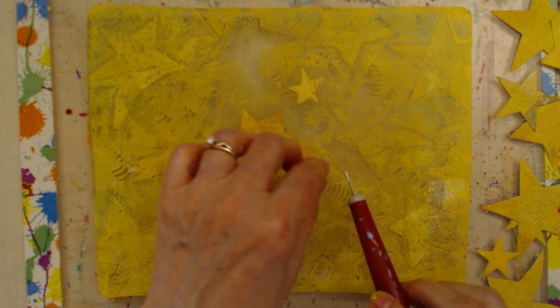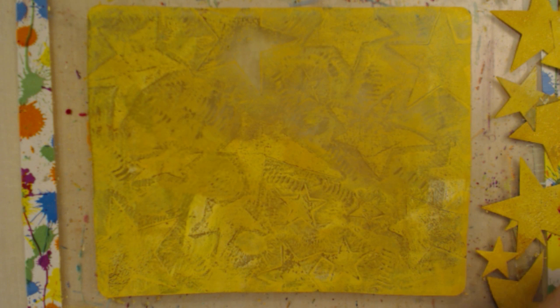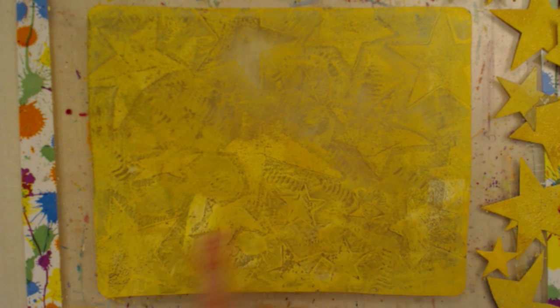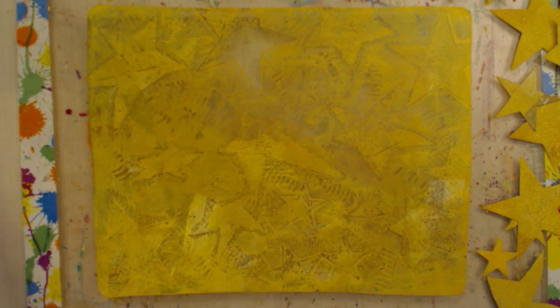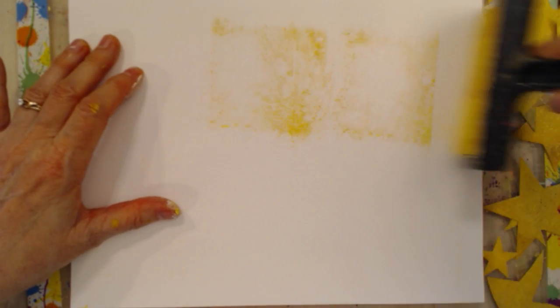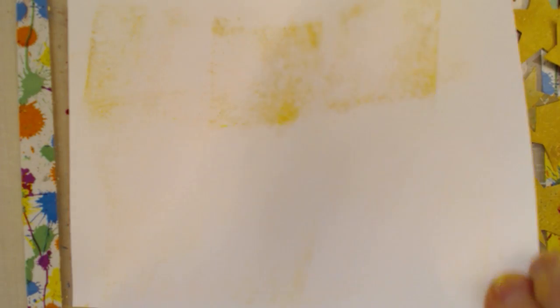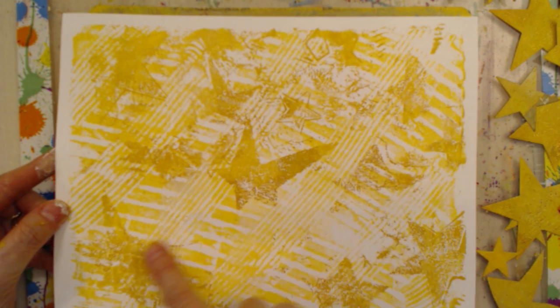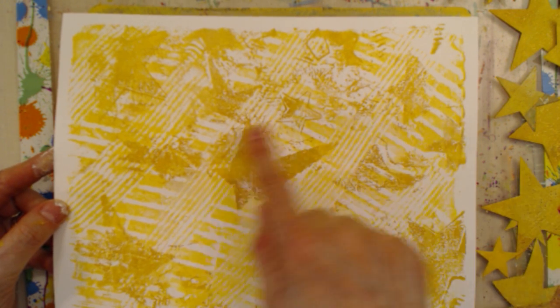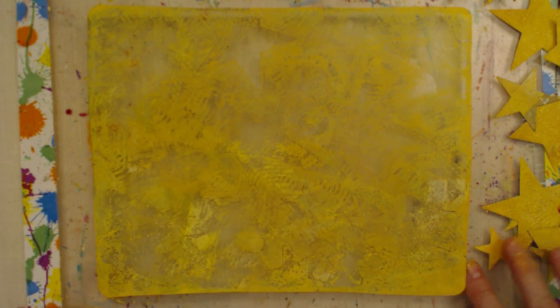If you have fingernails you can use those, but I played piano for many years so I keep mine cut really short. On this plate there's a bunch of stars, so I'm going to see if I can pull this up using my brayer. If you work quickly enough, usually you can get a lot of things off the plate. You can see some of the stars and designs I've pulled up — that's a very cool print. There's lots of goodness on this.